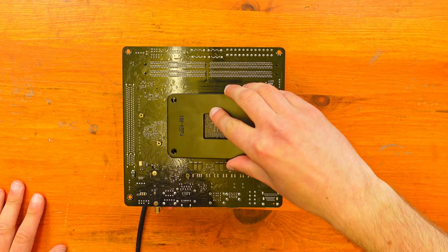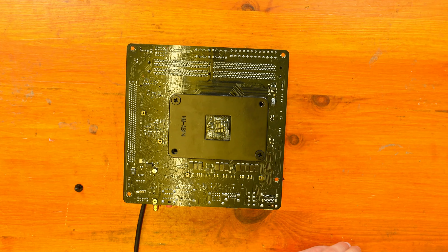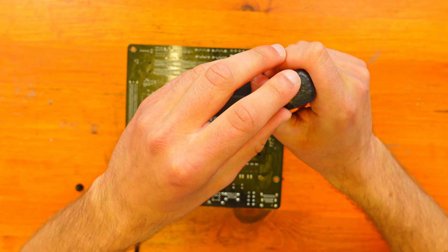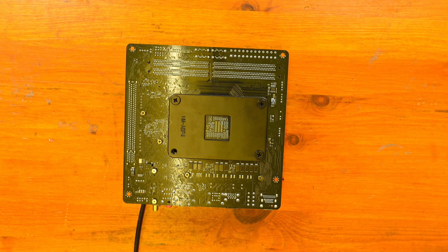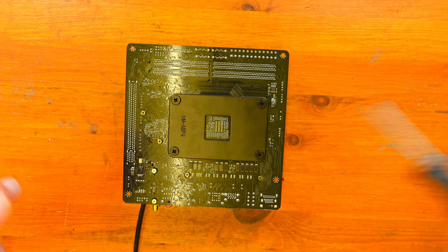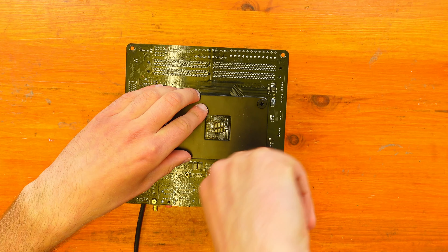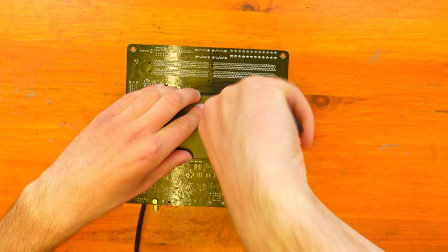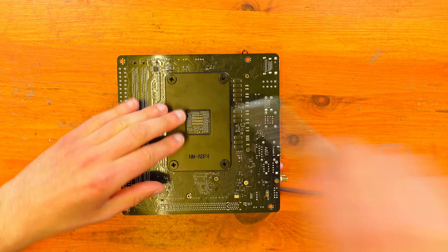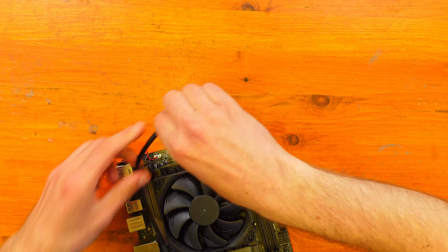So we're just going to put the back plate on now and then screw the screws in. We're going to screw it all the way down, going from one screw to the other. And there we go — it's all installed on this side.